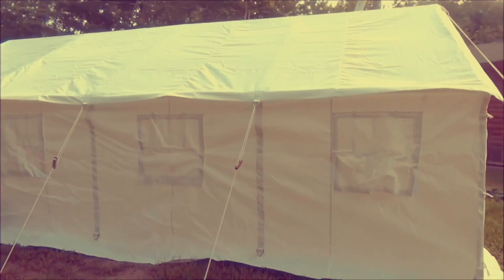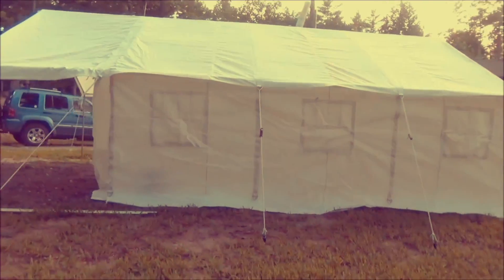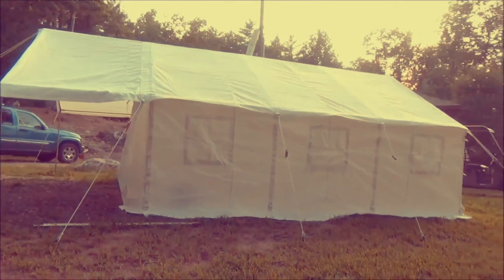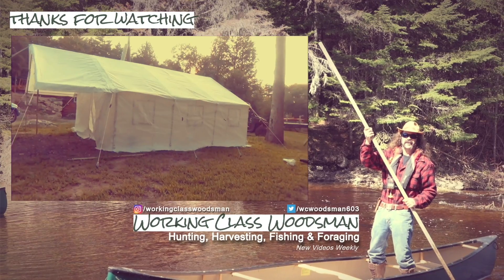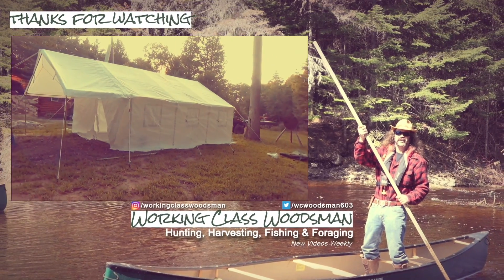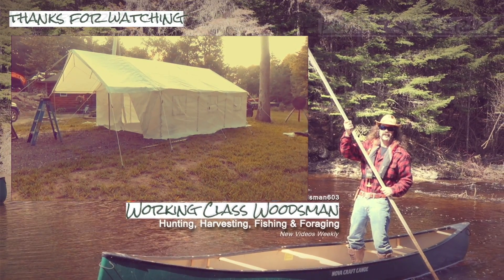Cannot wait to get this up in Northern Maine. That's it — that's the new home you've been looking for.